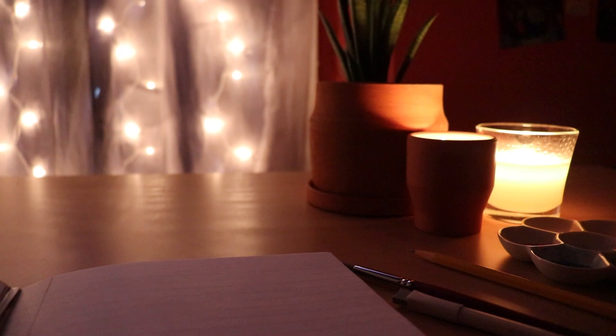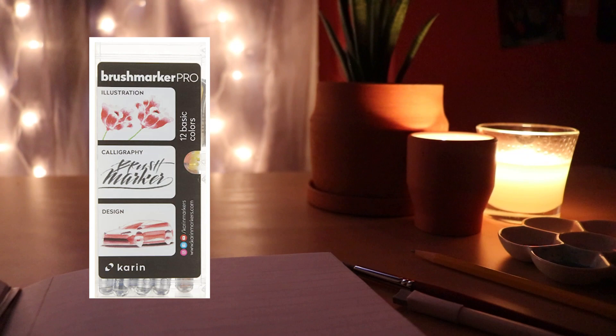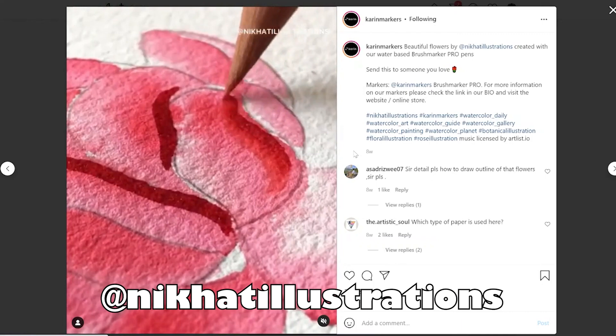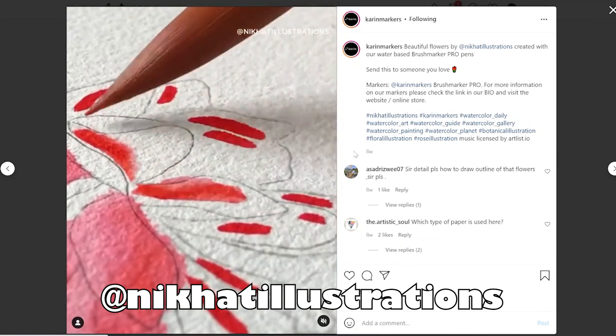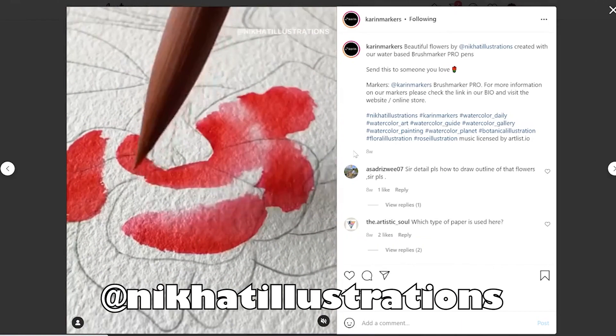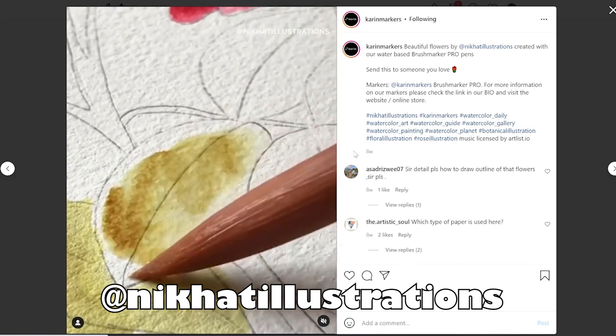The next item is called Karen Brush Marker Pro, the 12 basic color set. These are watercolor-style brush pens, and I've had a poor history with watercolor brush pens that don't blend properly with water — it's like you can clearly see where you put down the pen. But from what I've seen in their Instagram videos, they blend beautifully, and even when you add water the colors stay very vibrant. I am just dying to try these in person — they look beautiful.